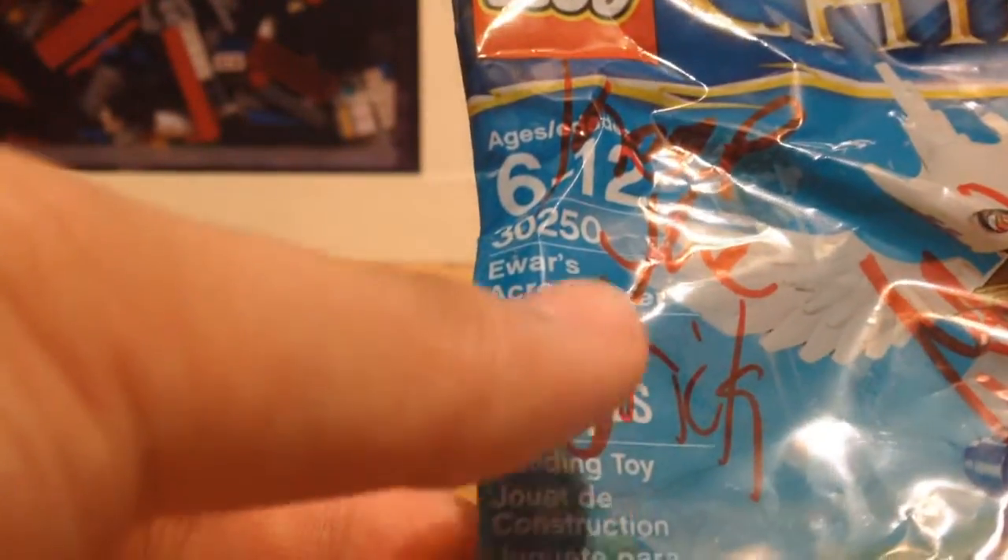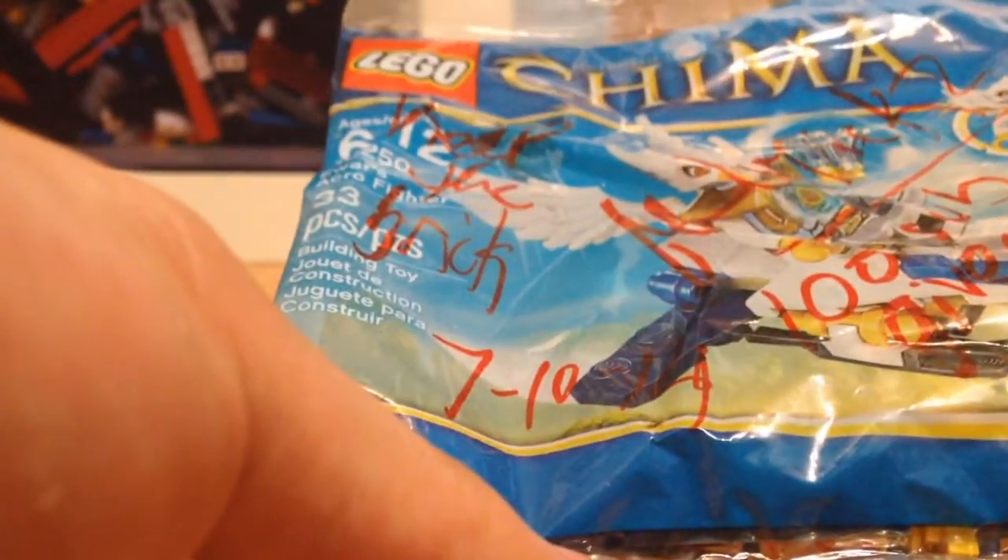It still is in my Target, but I don't really like Chima and that's why I never bought it. But I still got it for free from J.H. Bricks — thank you. And I'm kind of excited because this is my first Chima figure I ever got.